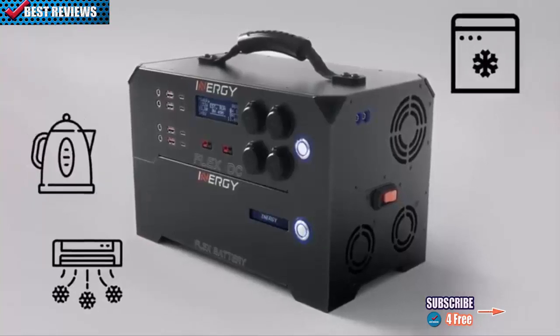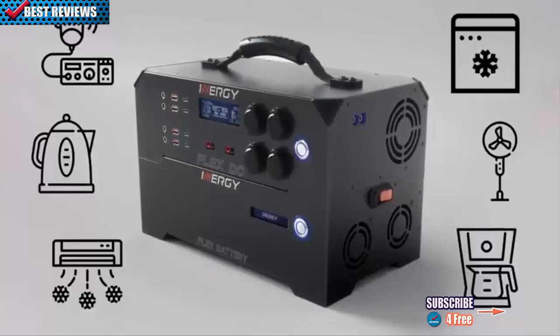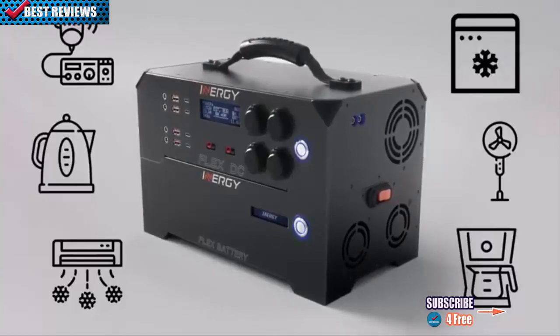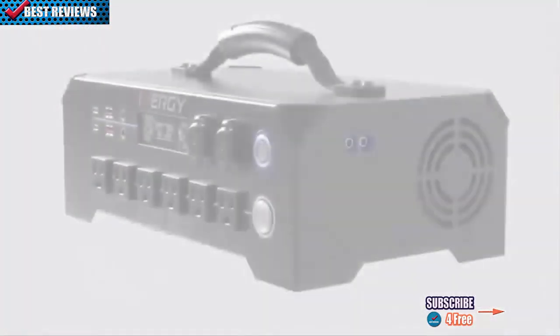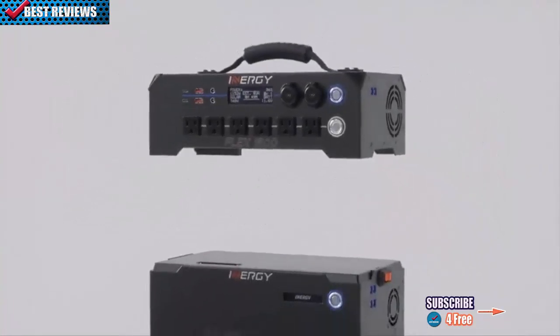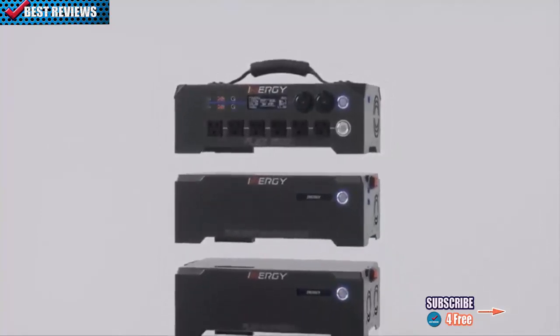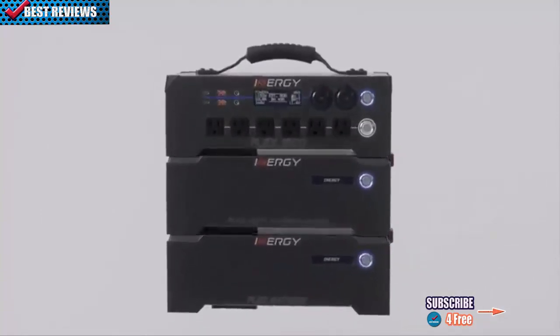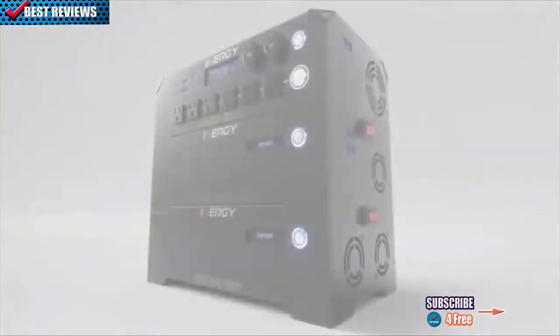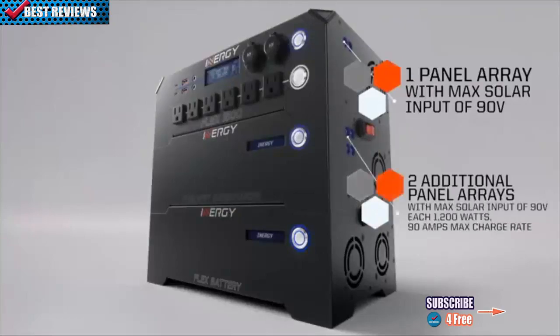That's 30 amps of regulated DC power at 13.8 volts, with massive storage capacity options via the modular Flex Battery. If you need to supercharge your solar charging, add the Flex MPPT Supercharger, which allows you to add two more 90-volt strings of solar panels. Add one Flex MPPT Supercharger to the Flex system and you can boost total input to 90 amps — an amazing 1,200 watts of solar charge input.